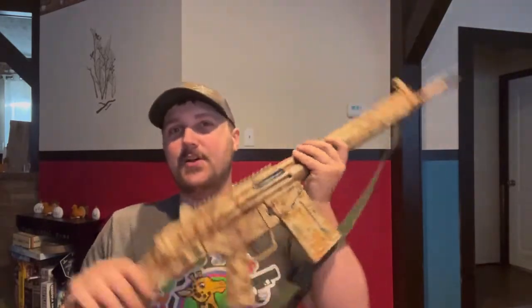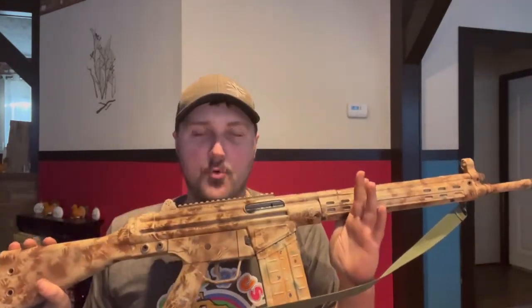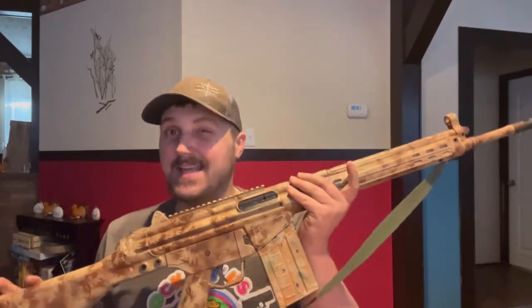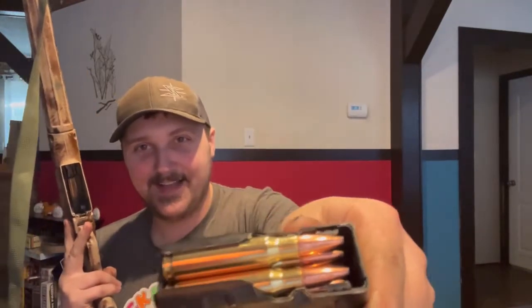This is a Century Arms C308 Sporter, which is basically a CETME clone. For those not familiar with CETME, it's a battle rifle in .308 or 7.62x51. It fires a pretty substantial round — .308, battle rifle — it's pretty fun.